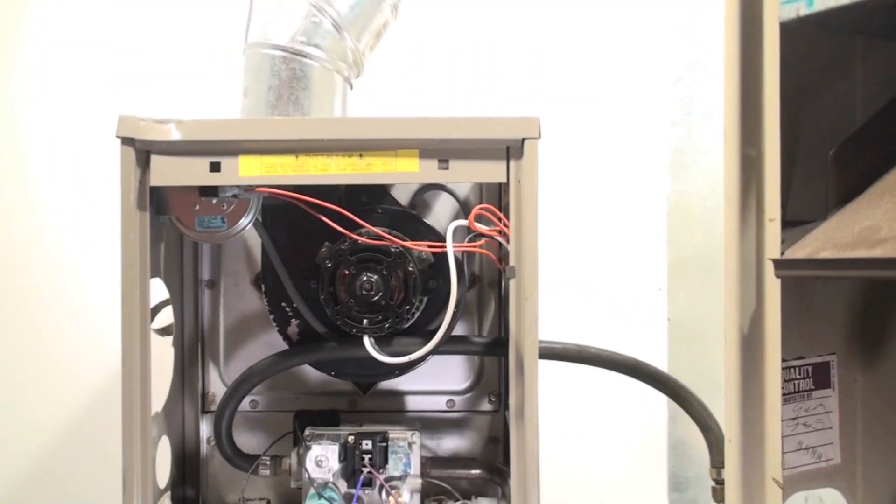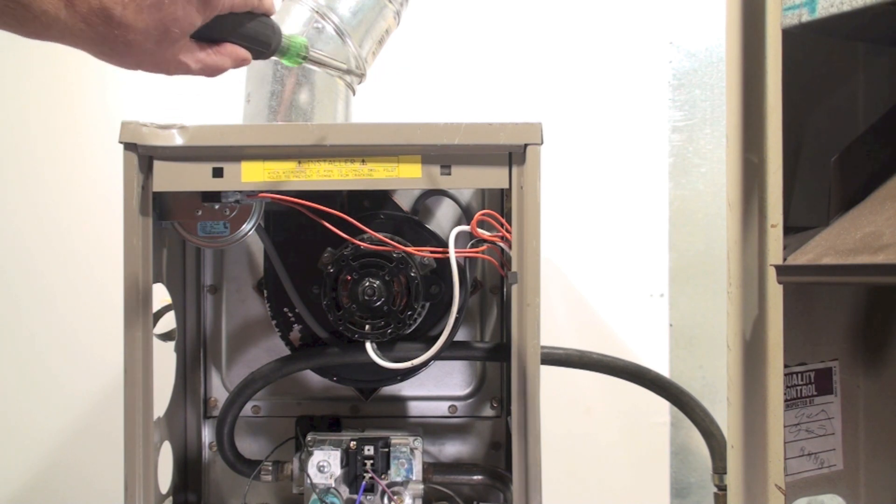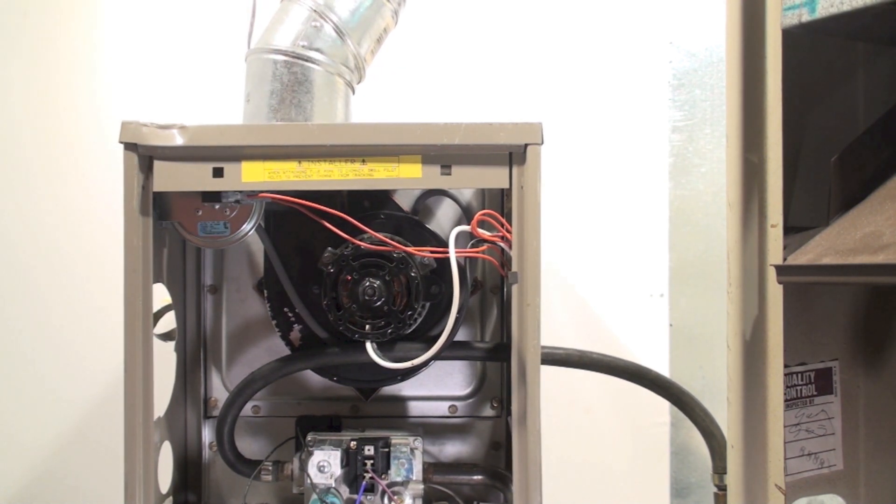The things I've seen in the field with these — and this probably includes most any of the furnaces built in the early 1990s — if they're vented with single wall pipe instead of B vent, which is a double wall pipe, it's probably rusted out the pipe. So you want to check that when you first come in.